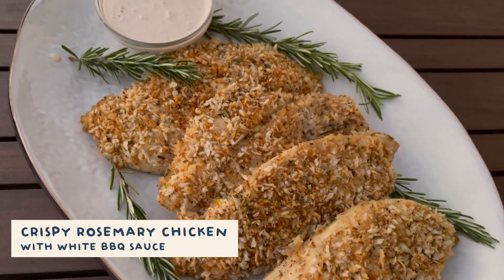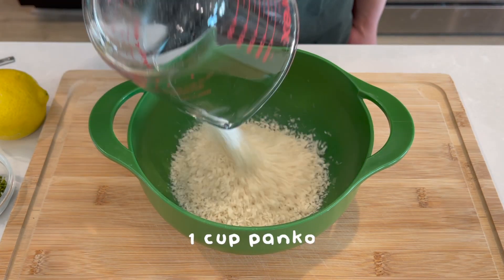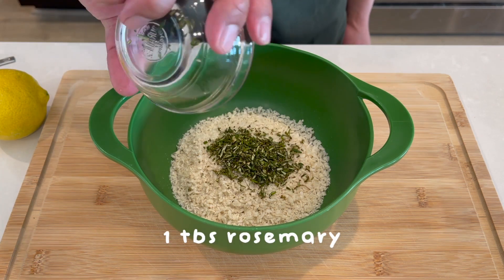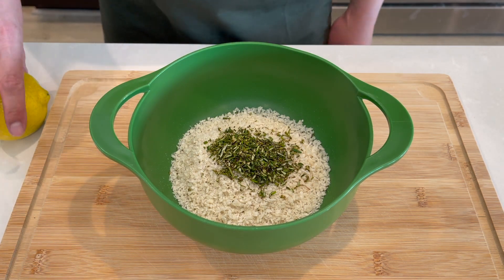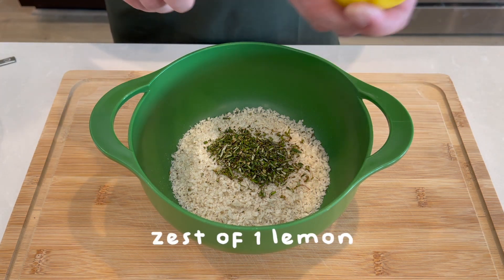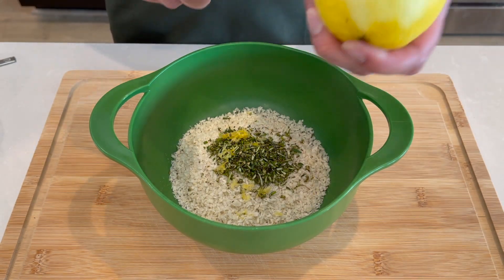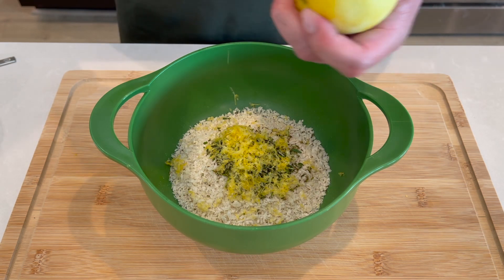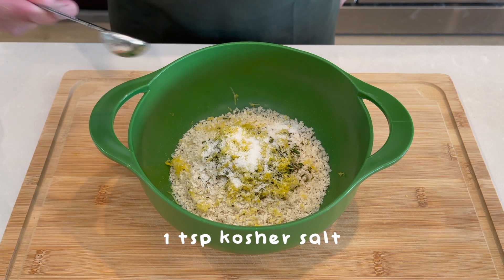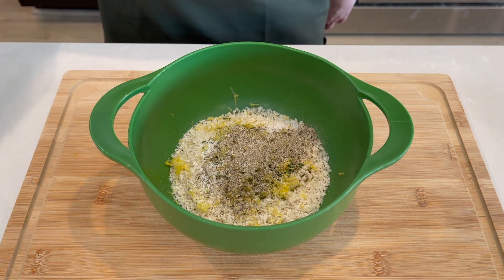Let's make our crispy rosemary chicken with white barbecue sauce. I'm going to start by mixing together one cup of panko and a tablespoon of minced fresh rosemary. I'm also going to use the zest of one whole lemon. Then I'll add in one teaspoon of kosher salt and half a teaspoon of black pepper, and give that a good stir.